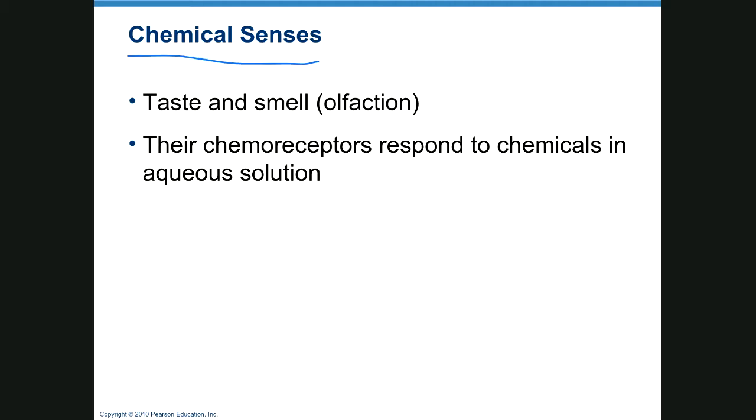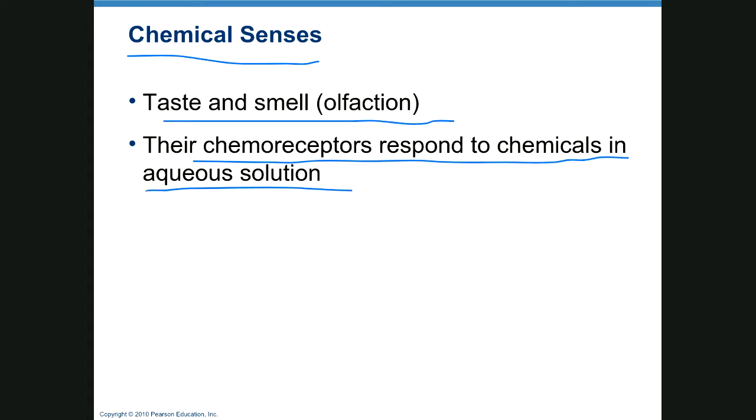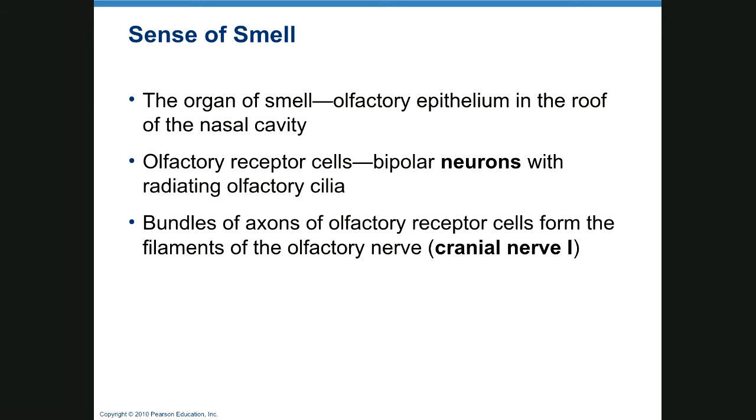Next are the chemical senses: taste and smell. Smell is also called olfaction, and chemoreceptors respond to chemicals in aqueous solution — that's why if you eat dry crackers or your mouth is dry, you can't taste your food well. Your olfactory epithelium is in the roof of the nasal cavity, and olfactory receptor cells are bipolar neurons with radiating cilia.